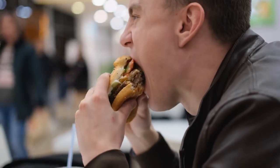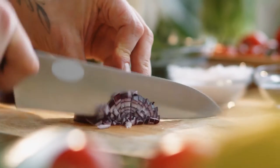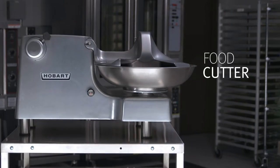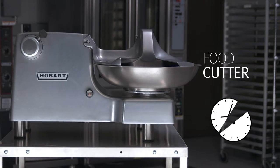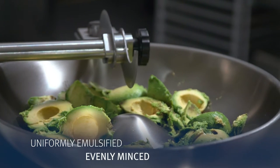Restaurants must continuously prep ingredients so they are ready to go ahead of time. Mincing or emulsifying an ingredient can take up precious time in the kitchen. The Hobart Food Cutter is designed to cut and mix a wide variety of products while slashing the time necessary to do so, creating uniformly emulsified or evenly minced ingredients.